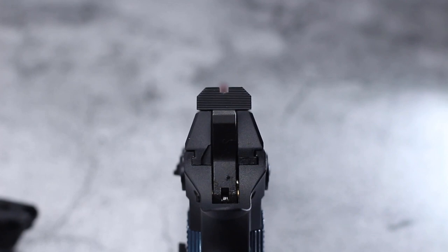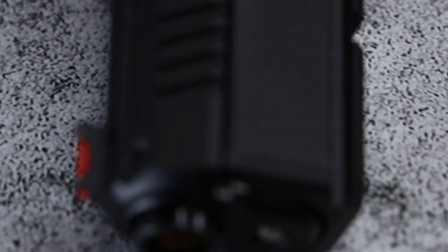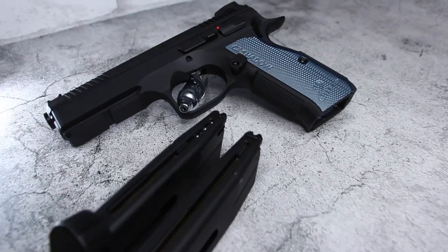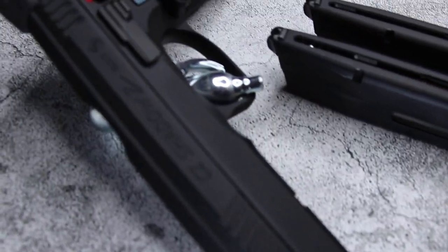This slide also features a fiber optic front sight and adjustable hop-up in the rear. The overall length of this unit is 215 millimeters or approximately 8.5 inches. The build quality is great here — there's very little play in the moving parts and overall it's a very tight package.